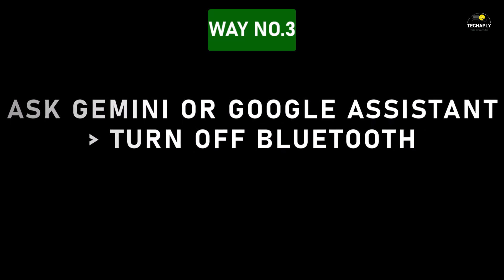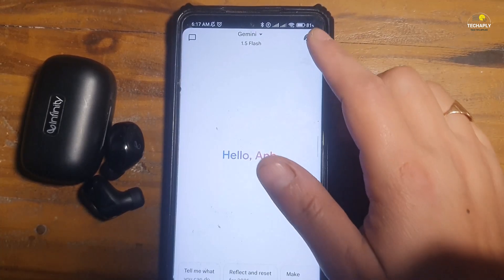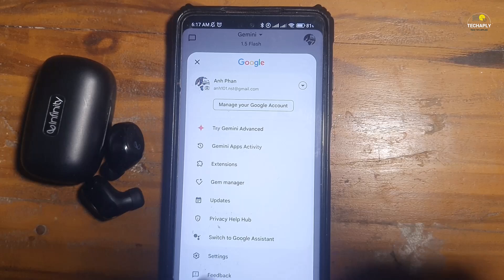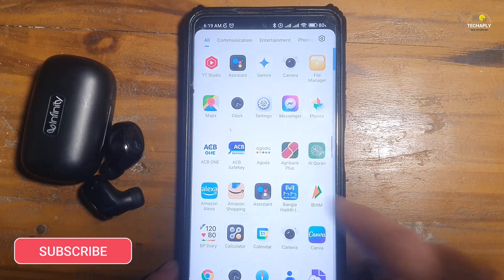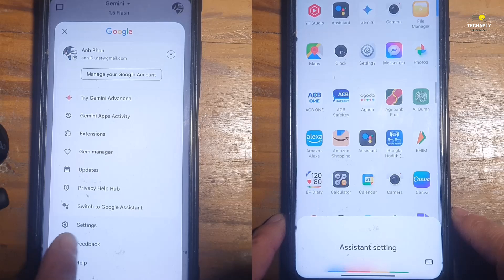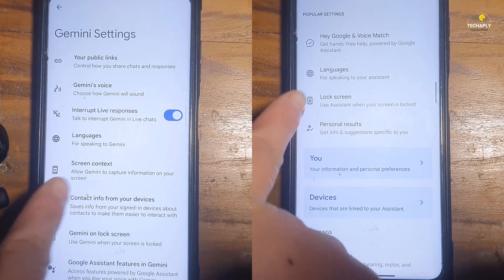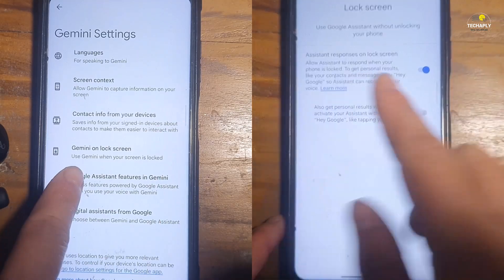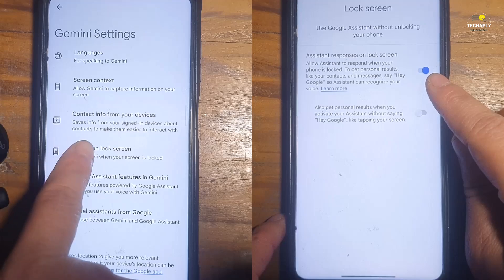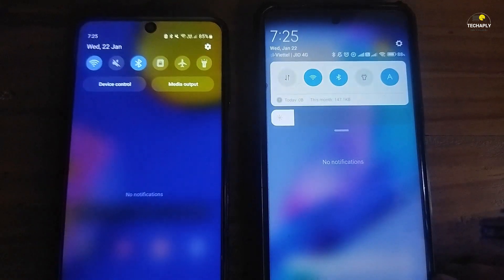Way number three: ask Gemini or Google Assistant to turn off Bluetooth while your device is locked. Getting an AI assistant to handle turning off Bluetooth for you, even when your device is locked, is a hassle-free task. Make sure you've got the Gemini AI assistant or Google Assistant set up on your phone — you can check out my other video on this tutorial. Follow the settings shown on screen for each option, either for Gemini Assistant or Google Assistant, and make sure the function of using the assistant without unlocking your phone is turned on.